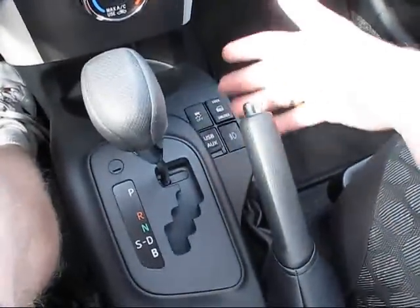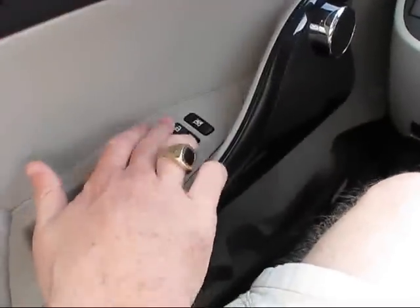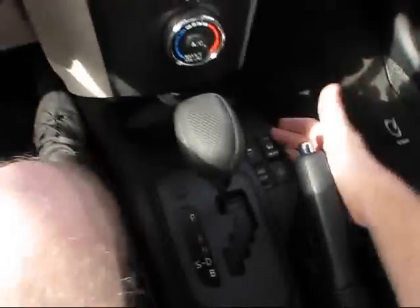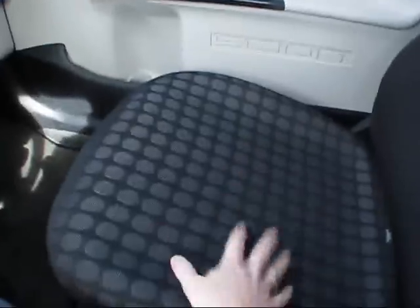Over here you may notice a small range of buttons including a lock and unlock — but while the driver's side already has lock and unlock, this set is actually for the passenger side. That's because the passenger door is actually thinner than the driver's door. This vehicle is known as a 3 plus 1 — the plus 1 being the driver, since the driver's seat can't move very far back. The passenger seat, however, can move much further forward to accommodate three full-sized adults in the front right, rear right, and one child in the rear left seat.